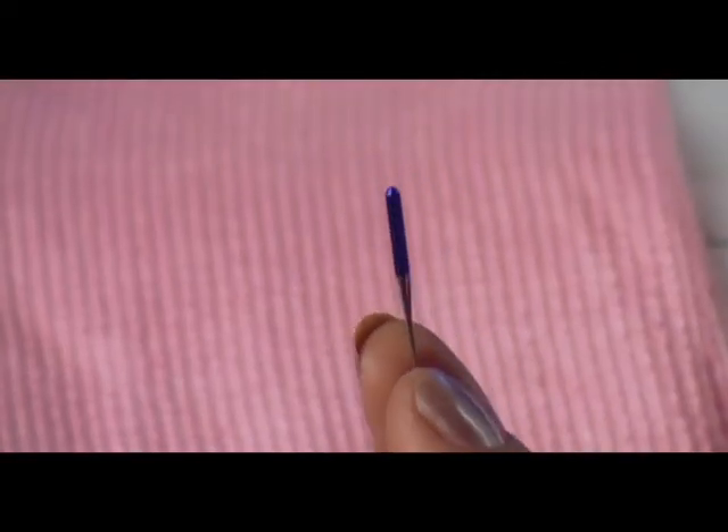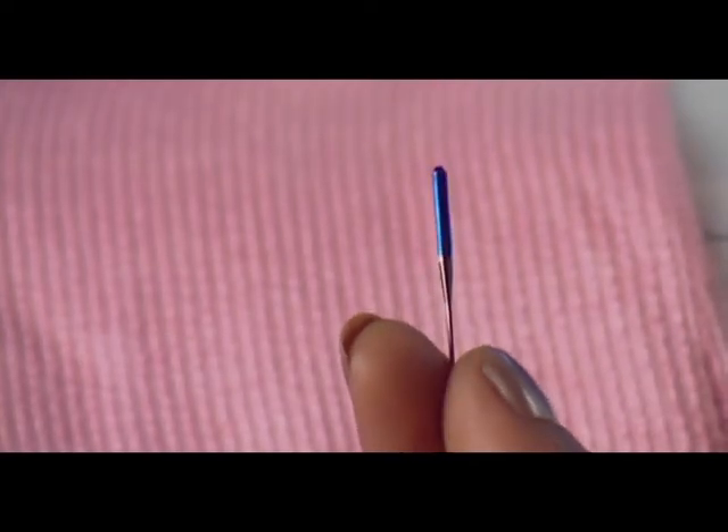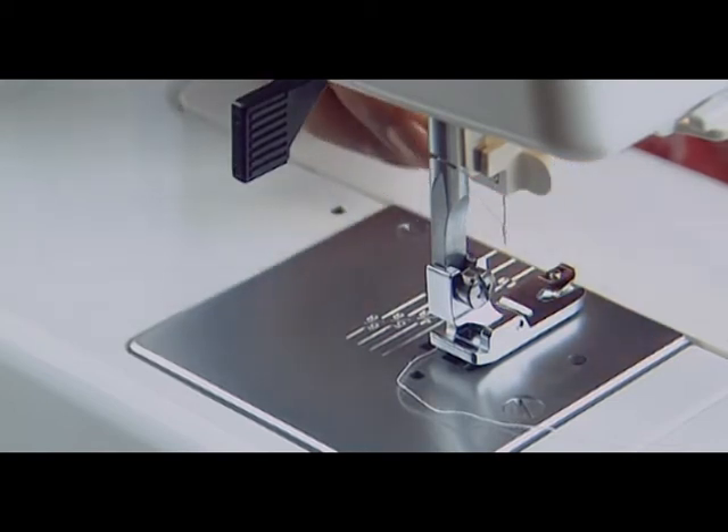Also check whether the blue-tipped needle is not being used for sewing stretch, very fine fabrics and synthetics, or whether the needle thread is not threaded properly.